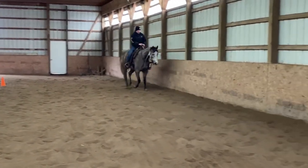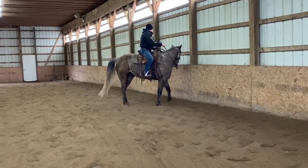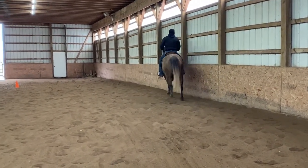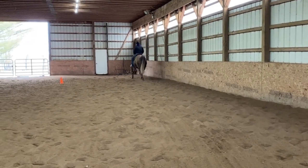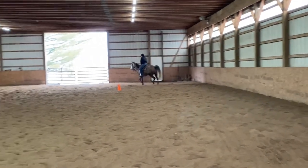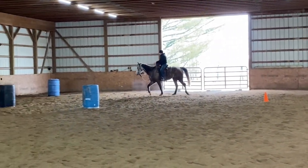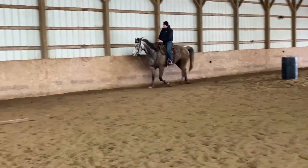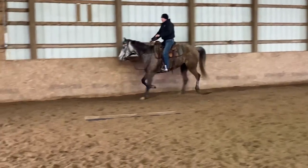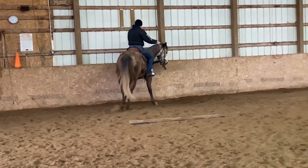He rode past it a few times and I released him towards that scary gate. It might seem like there's not a lot of structure to what I'm doing in this lesson, but there's so much happening in a short amount of time. He's starting to get a little frantic there — that's not purity of gait — so I'm going to break that down. That's not allowed.